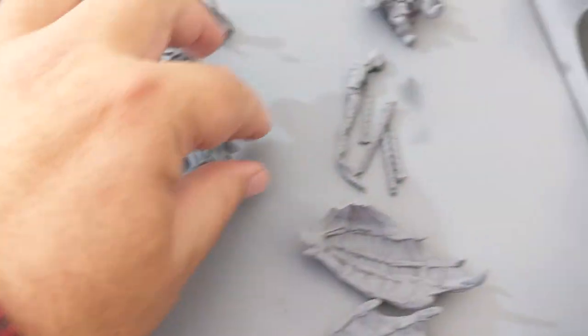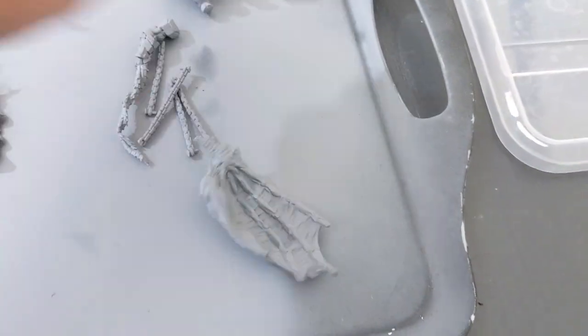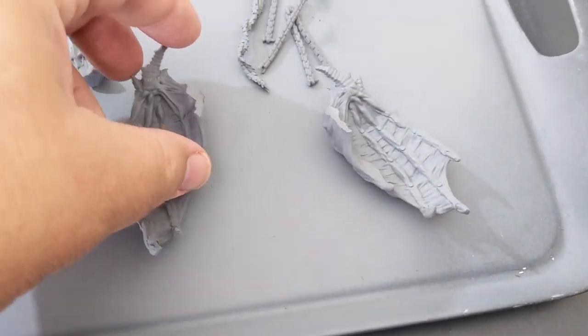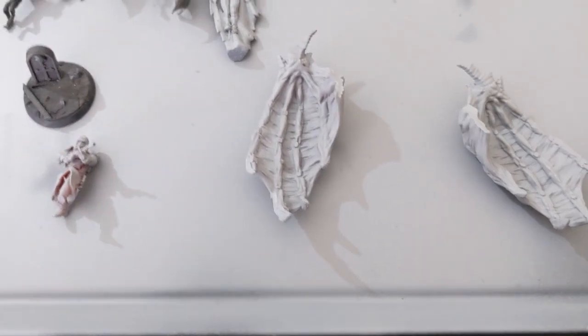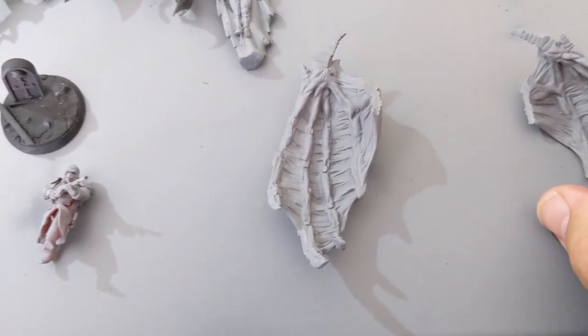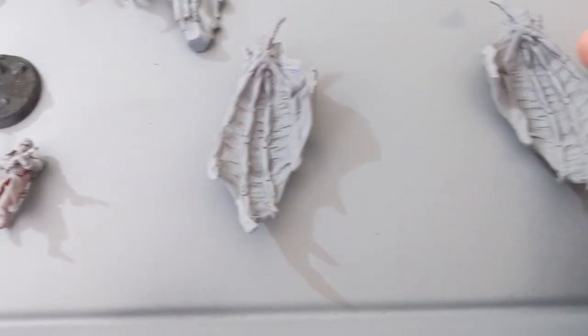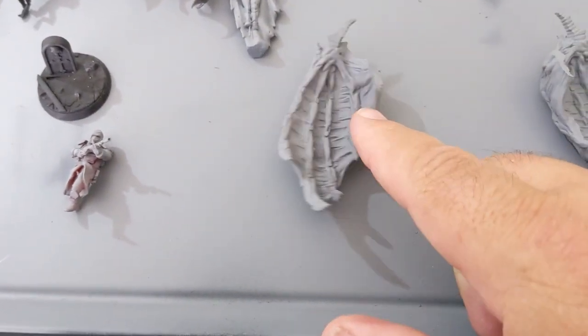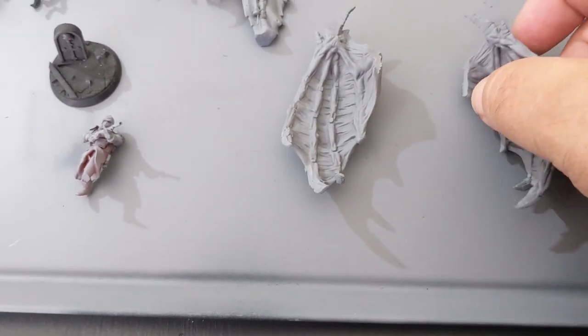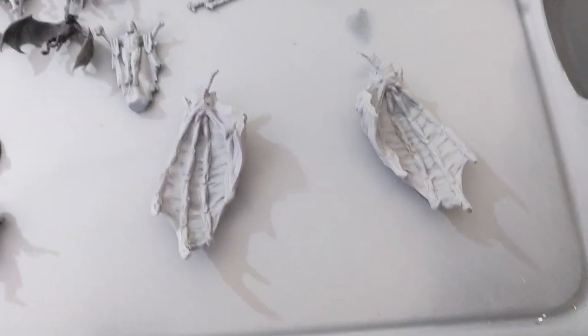Another mistake: this is a Fury, similar to a demon prince. He came out with two perfectly formed wings but no demon prince body underneath — so I clearly set something up wrong, ending up with the outer supported pieces but not the middle.